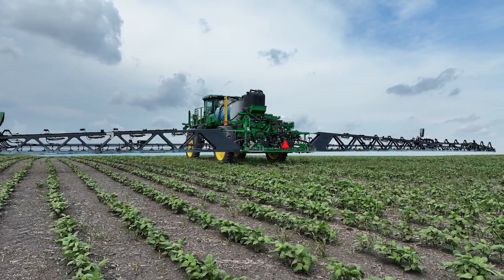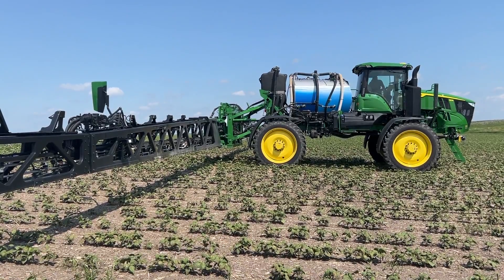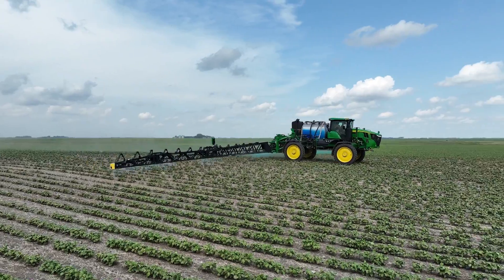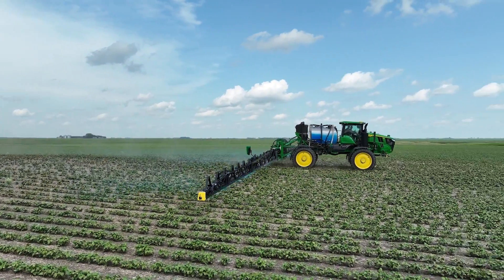We're going to go out, we're going to spray, stay tuned. Running in the field today here, we are in some 30-inch spacing crop.